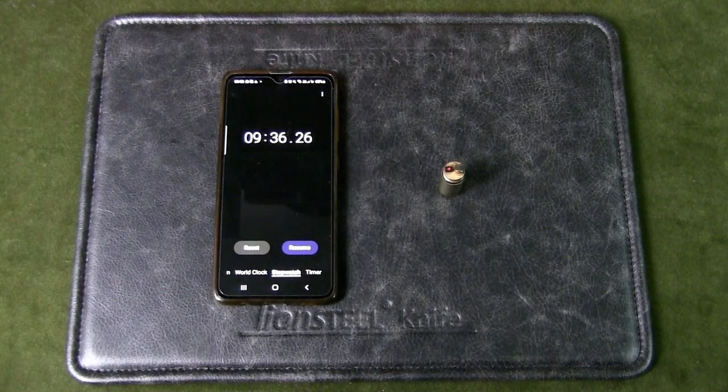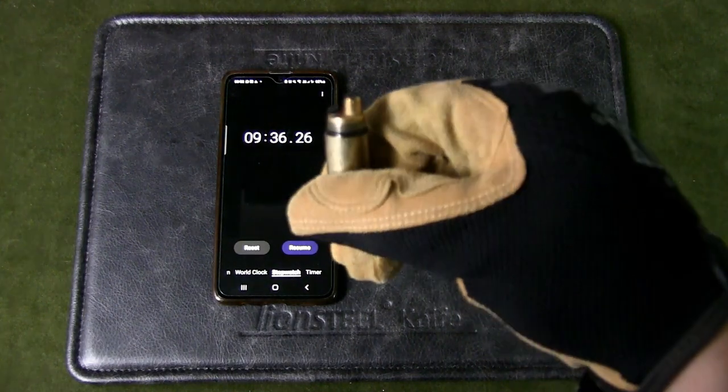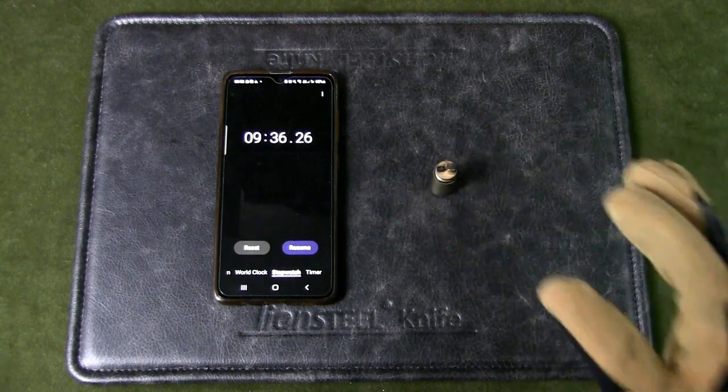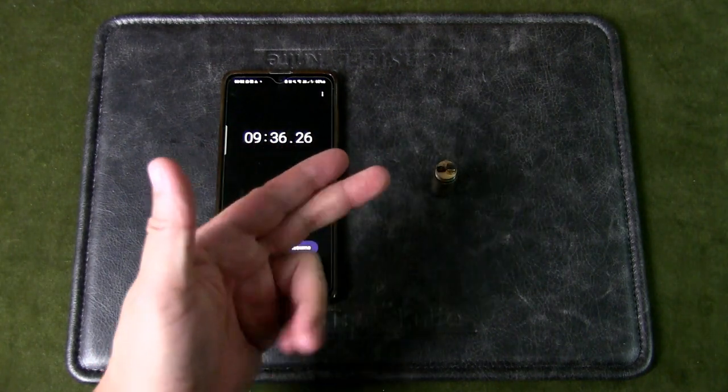And there you have it — nine minutes and thirty-six seconds. That's pretty good. I'm wearing gloves because I anticipated it being hot, and it is indeed hot after burning for almost 10 minutes. Honestly, that's more than I expected — I thought it would go for about four minutes. So from this single experiment, a fully filled peanut lighter with lighter fluid can last about nine and a half minutes.